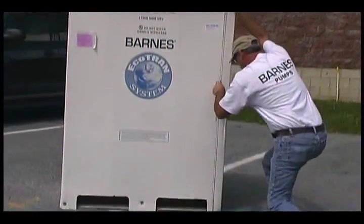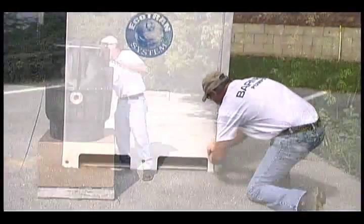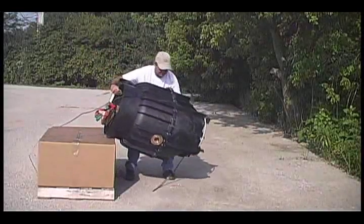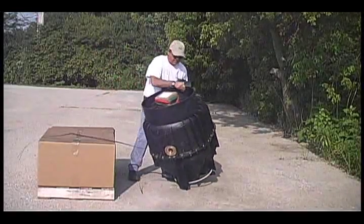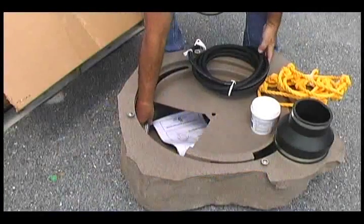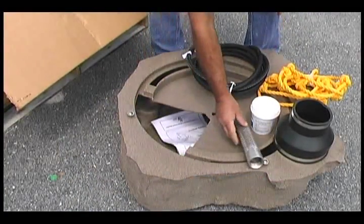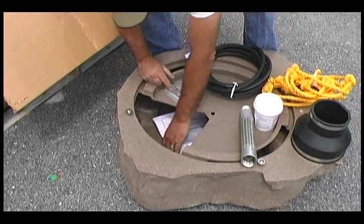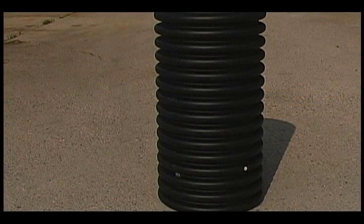Open the Ecotran package by cutting the box on the dotted line. Roll the tank to the upright position and remove the level control from the pod. The Barnes Ecotran System package contains the tank, level control, parts box, pump, and rock cover. You will find located inside the rock cover a list of all the components within the package as well as the instruction manual. The riser pipe, available in various lengths, is shipped external of the package system.